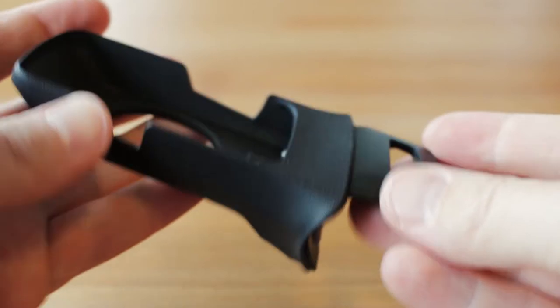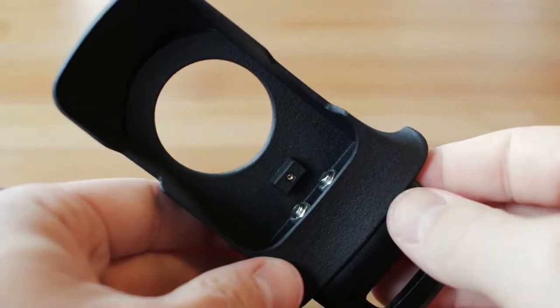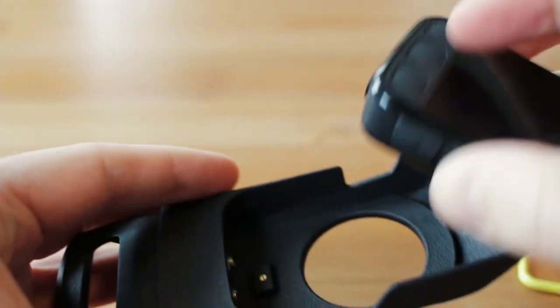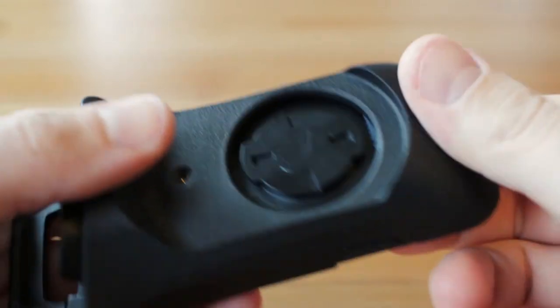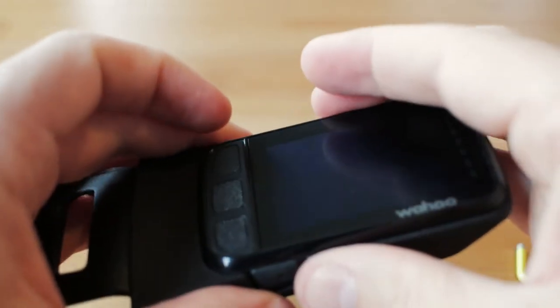I'm going to show you how to mount this on the bike as well, but first let's have a look at how this thing functions. You have your Wahoo computer right here, and you're just going to use the main body as a cradle. The back part goes in first, like so. That makes it fit really well and easily, and then it just sits inside there, only being held in place by its own weight.